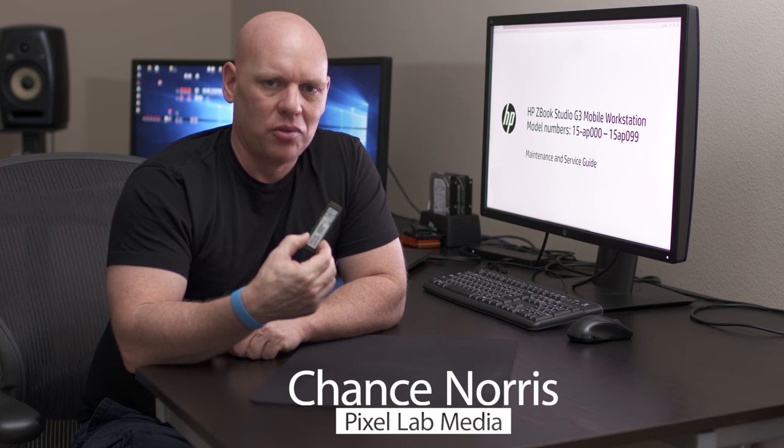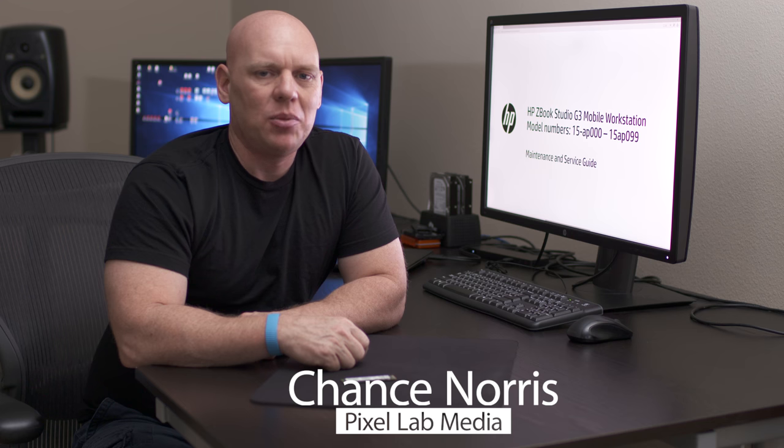In this video I'm going to show you how to install the HP Z Turbo Drive in the HP ZBook G3 Studio mobile workstation.